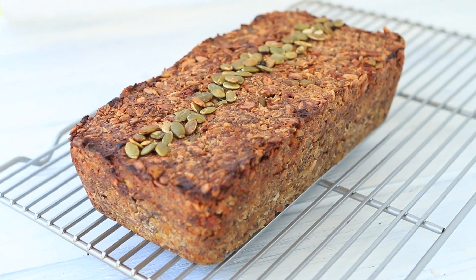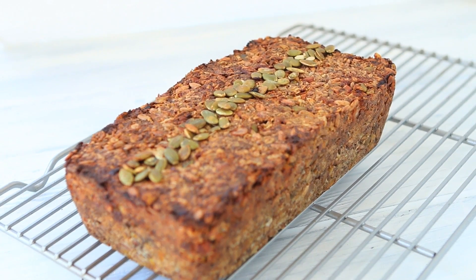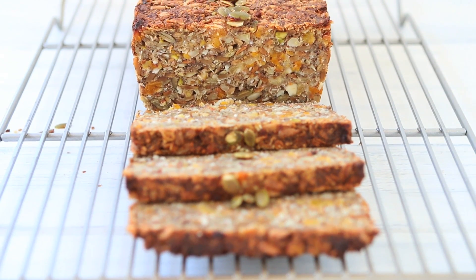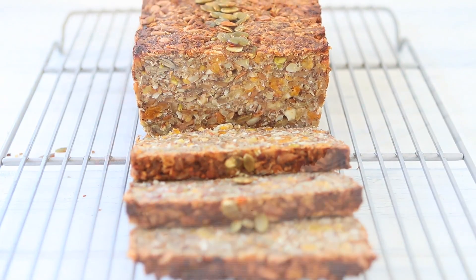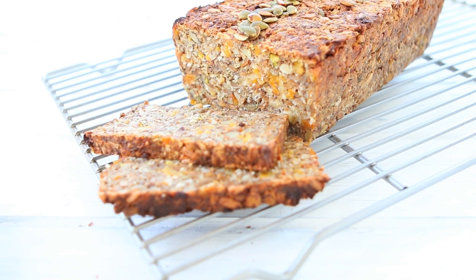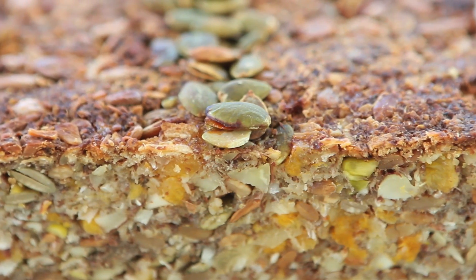When the bread is ready, remove it from the oven and let it cool down for at least one hour, one hour and a half. You want the bread to completely cool down. That's when you will be able to slice it and enjoy the amazing taste. This is a super healthy gluten-free, full-of-energy bread that you can give to your kids and to the whole family.